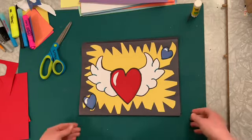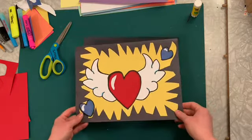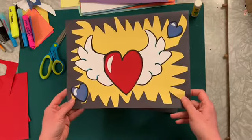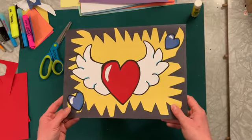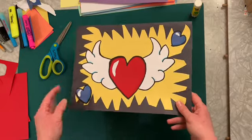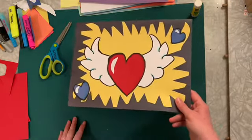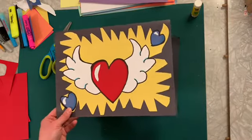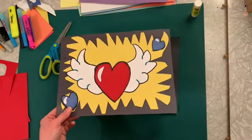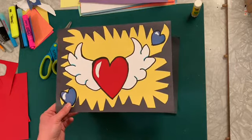We're going to try to do some of these really quickly, maybe in one class, before we start something new next week. I thought this would be a fun one for Valentine's Day. It doesn't have to look just like this one — this is just one example I tried out. I want to show you a different one, and I can't wait to see what you guys come up with.